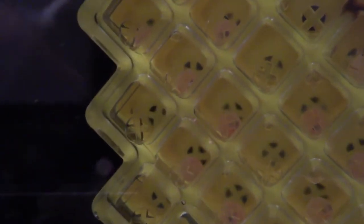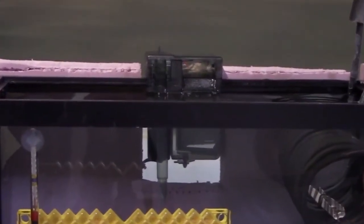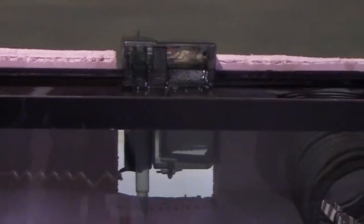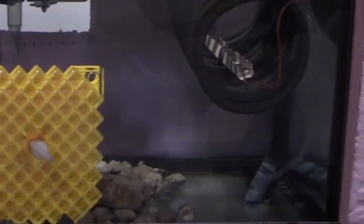Let's check on tank number two. Filter — check. Air pump — Houston, we have a problem. No bubbles are coming out of the air stone.